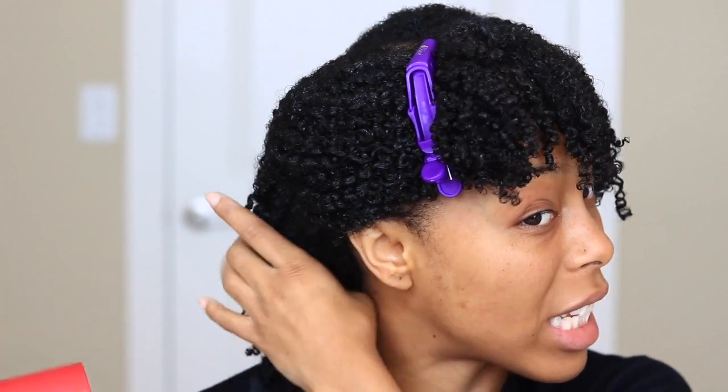If you are a person who tries to stay away from heat, this may not be the video for you. However, my natural hair stylist uses a blow dryer on me — she also uses an under blow dryer — so some heat is okay for your hair. I'm not here to tell you what to do, just here to advise. I'm going to blow dry this section.